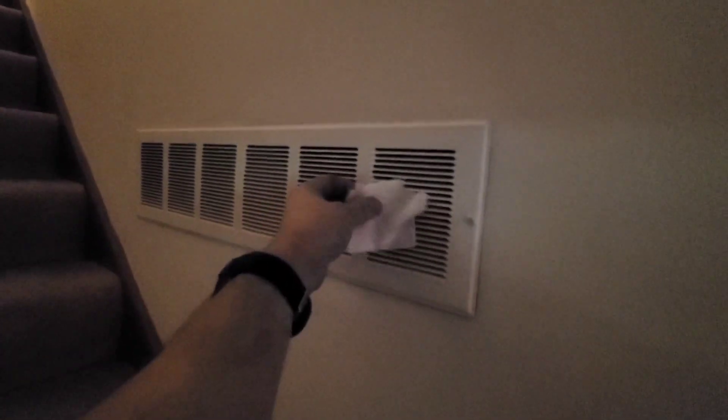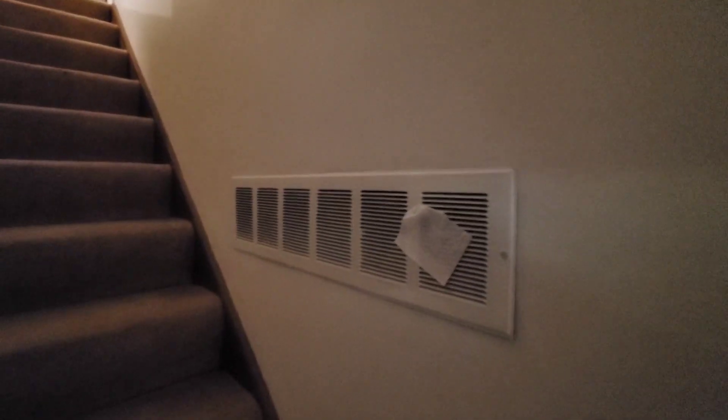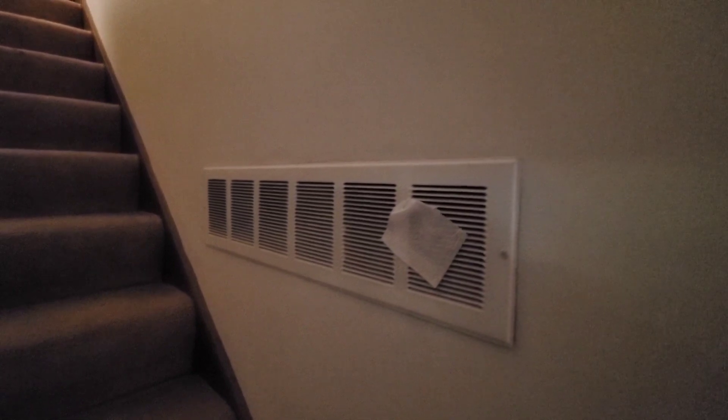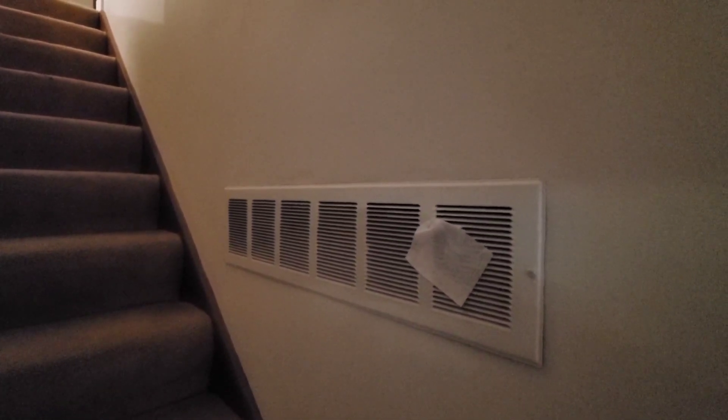This is a return duct. I have a piece of toilet paper, and you can see how it's hanging on the return duct. As the furnace is pulling in this air, it's blowing air through the air plenum and reheating the rooms.